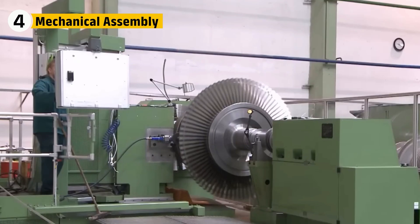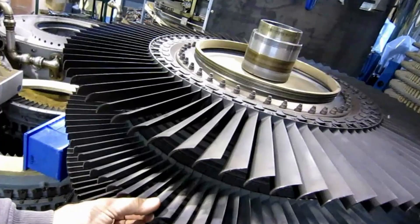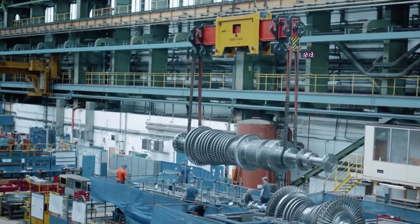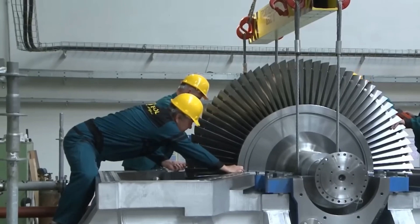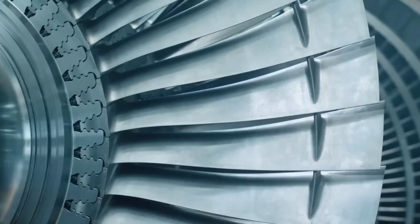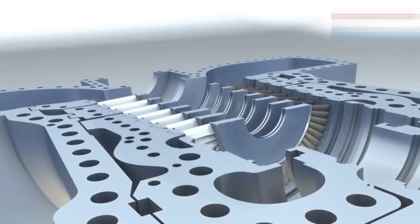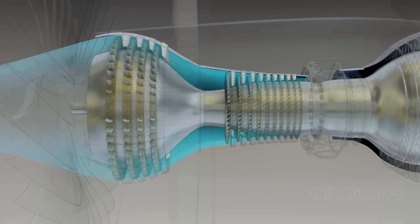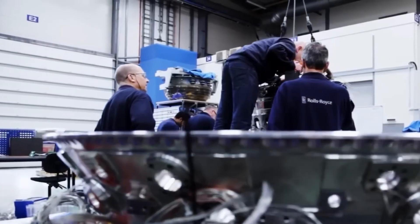Now that all the major components — fan blades, compressor discs, shafts, and turbine blades — are shaped and finished, it's time to unite them into something greater than the sum of their parts. Assembly begins with sub-modules built at specialized stations. Technicians first mount the fan blades into a central hub, locking them into dovetail grooves with microscopic accuracy. These blades form the massive front fan that pulls in over a ton of air every second. Next, compressor discs are stacked along a central shaft like building a metal spine. Each disc has tiny slots where dozens of stator vanes — which stay still — and rotor blades — which spin — are precisely inserted. Everything has to line up perfectly, or the air won't compress right.